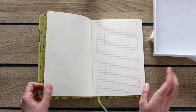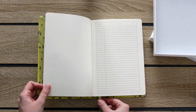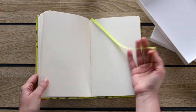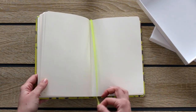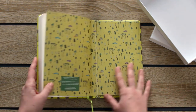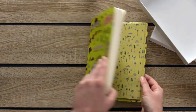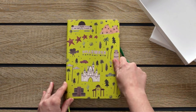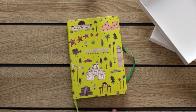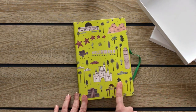That is the main advantage of these journals, that you're free to do whatever you want. This journal has only one bookmark. The other one has two. And at the back it has a really sturdy envelope.